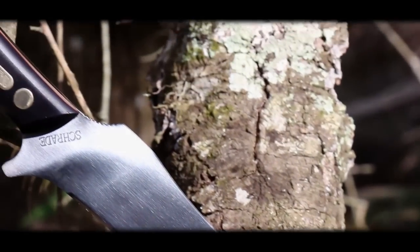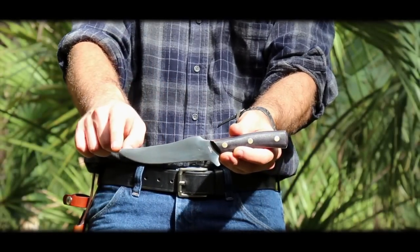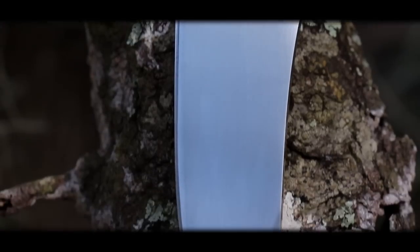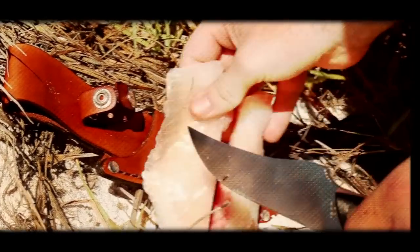The Deerslayer is equipped with a 5.6 inch fine edge blade crafted from 7CR17 high carbon stainless steel. The generous belly and slightly upswept tip eagerly take on various cutting tasks, from dressing game and fish to slicing bacon off the slab.